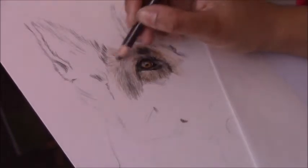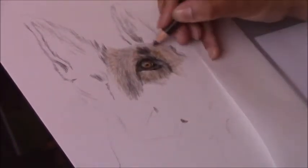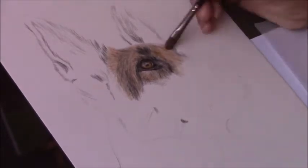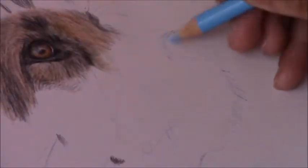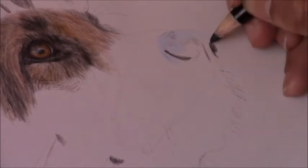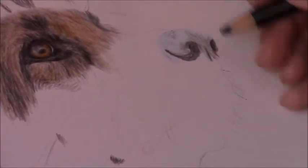The paper you see under my hand is tracing paper. I keep a sheet of it under my hand as I work to prevent any oils from my skin — or lotion — from getting onto the main paper, and to avoid smudging the drawing. If you don't have tracing paper you can use a sheet of printer paper, but I prefer tracing paper because I can still see the drawing through it while I work.